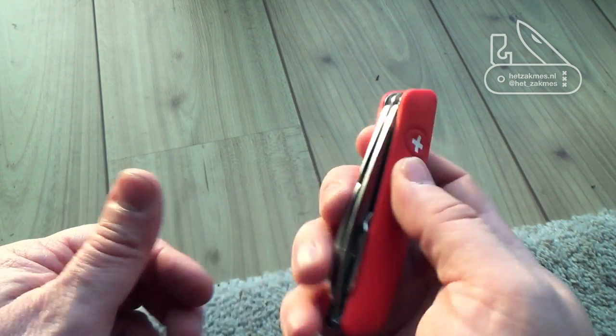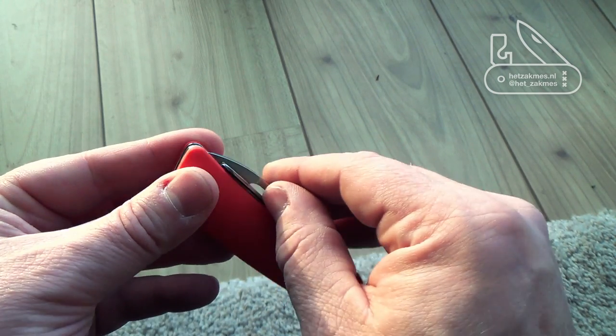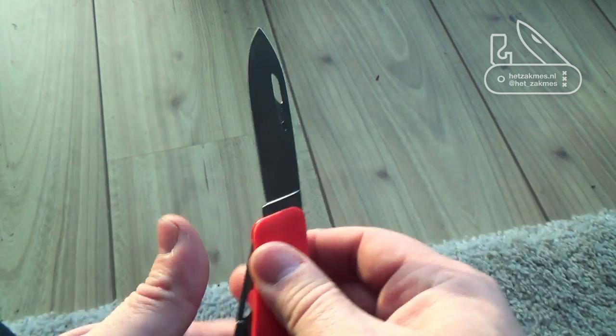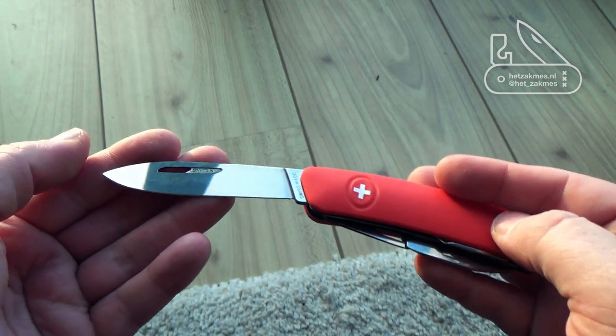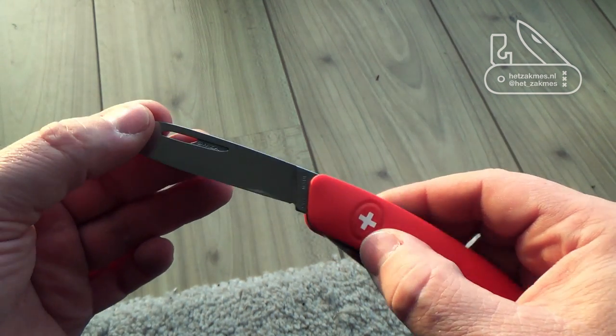It's nice. It feels solid, it's about the same size of a Pioneer. I actually like it. I think it's a really nice EDC kind of knife or just to get around.